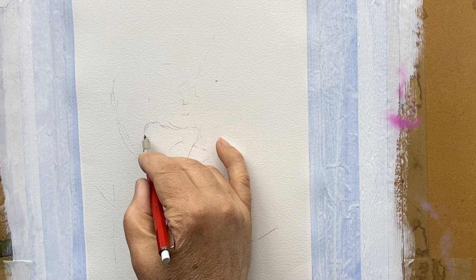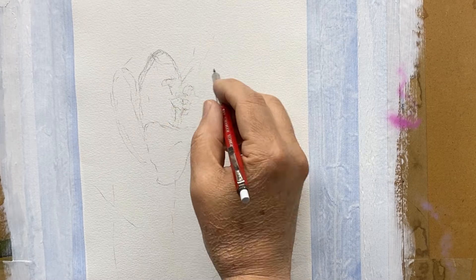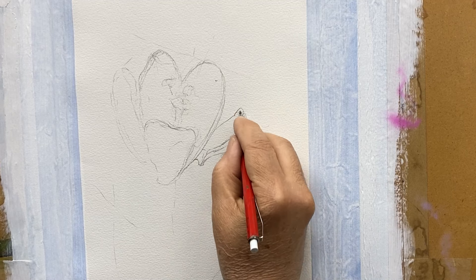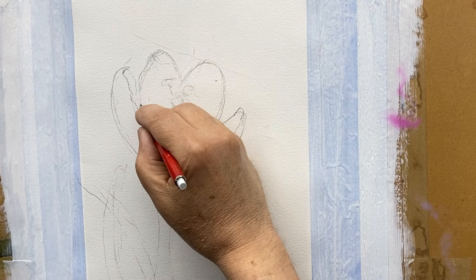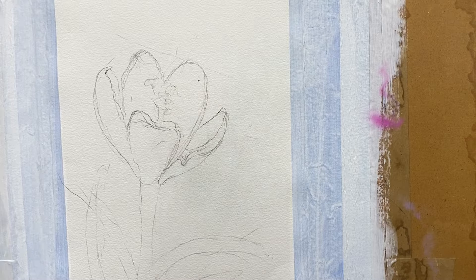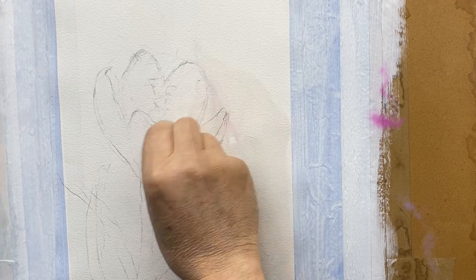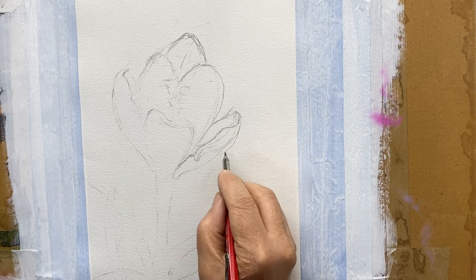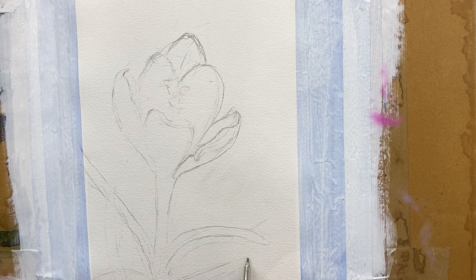I've increased the video speed for the drawing part of the airbrush demonstration. The only type of eraser I will use on watercolor paper is a kneaded eraser — it's very gentle and non-destructive. What I usually do is lay in a drawing and then erase most of it, because these are my preliminary lines. I want to get rid of them, but I use them to correct. When you're drawing, you don't want to get rid of your preliminary lines completely because they are guidelines.